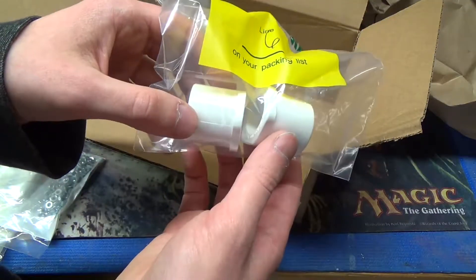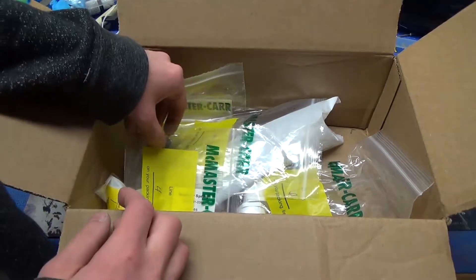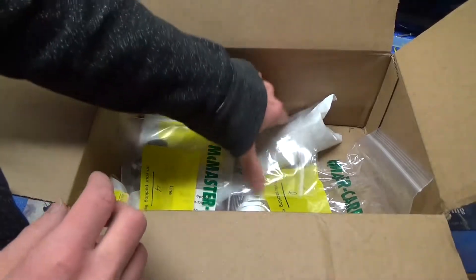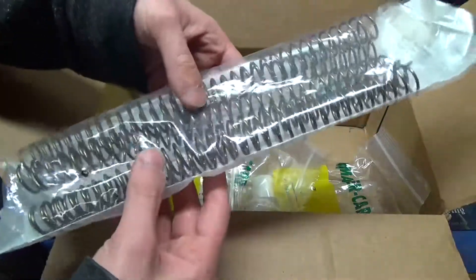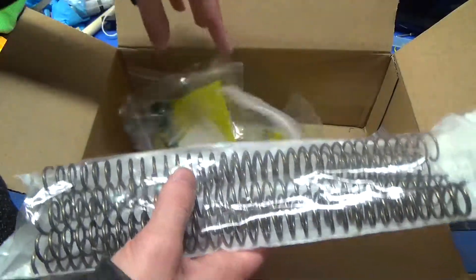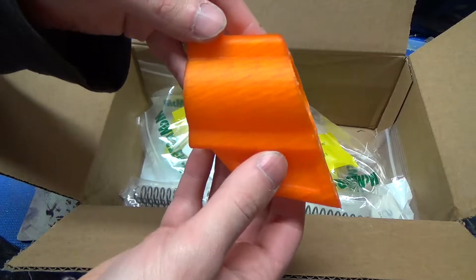Last but not least, we have some couplers which will connect into our homemade. After reviewing the piece of paper, apparently the threaded rod is coming in a separate package, which is good to know. But that's it for this package — just a bunch of various homemade parts and other Nerf goodness.